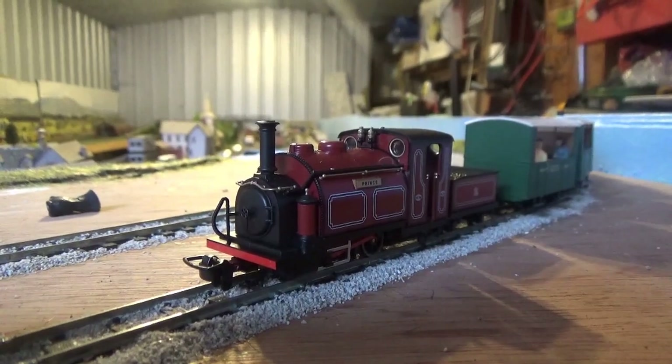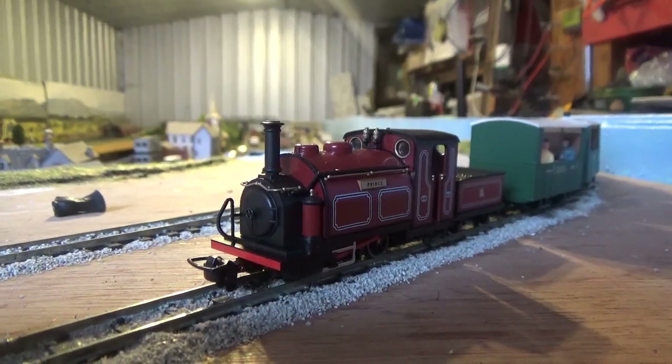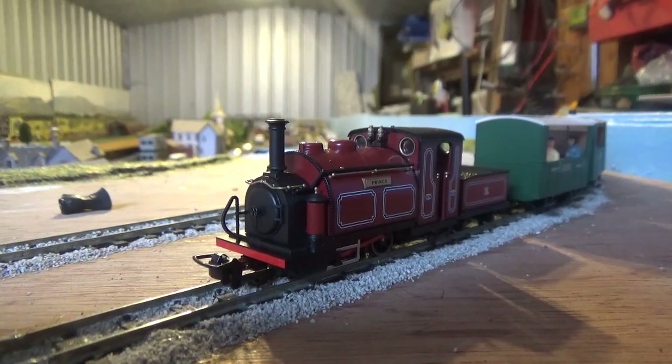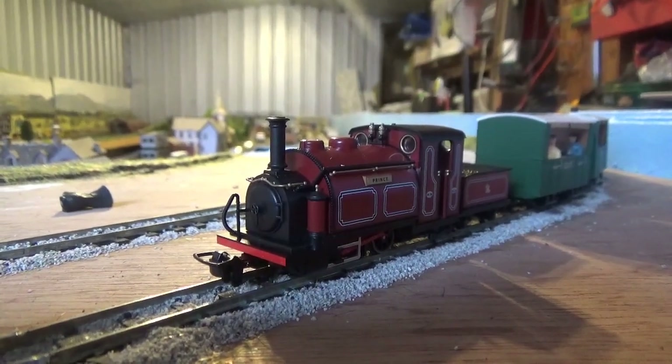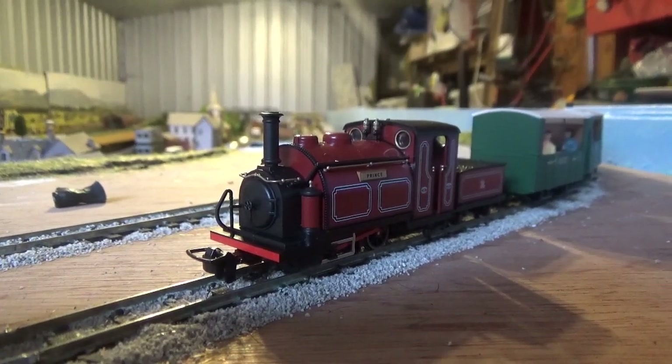Hello everyone, and welcome back to the Class 47 Peter YouTube channel. Today I'm going to be taking a look at the Kato/Pico 009 Small England 0-4-0TT Prince. Is this model any good? Well, we're going to find out.